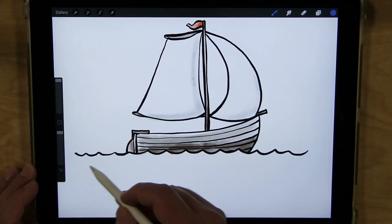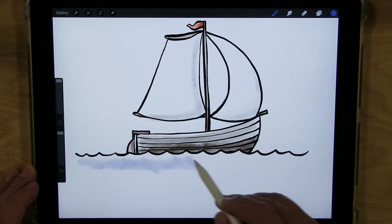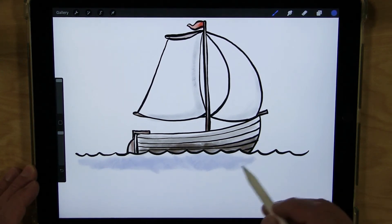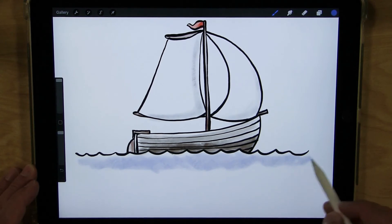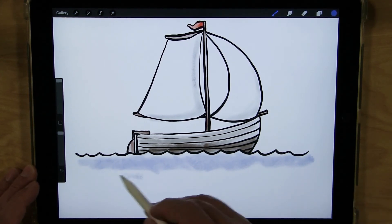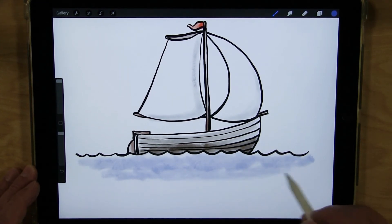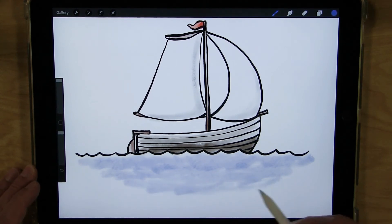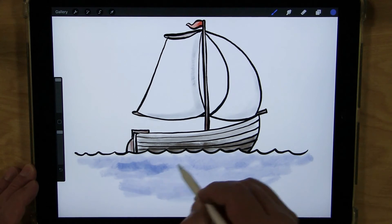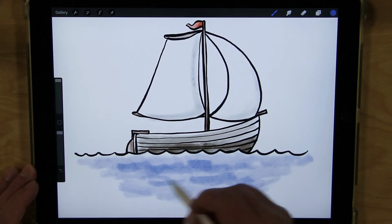I'll start off lightly, just going back and forth to give it some texture. It's okay if you don't go all the way up to the tops of the waves — you can leave that blank for the white caps. Then lightly fill it in, and add a few darker spots for shadows in the waves.